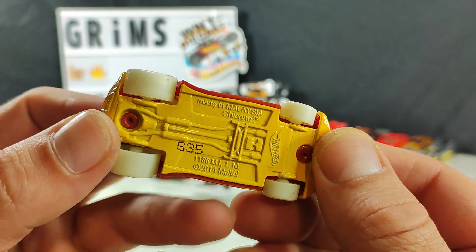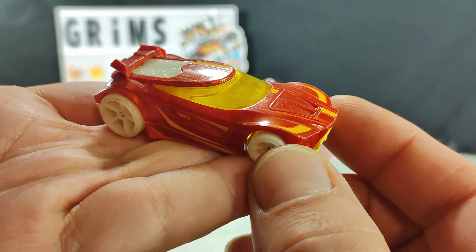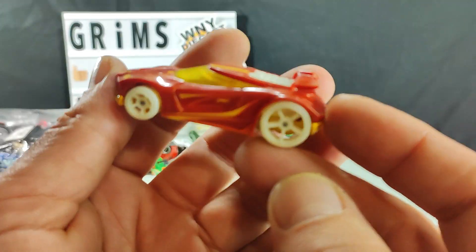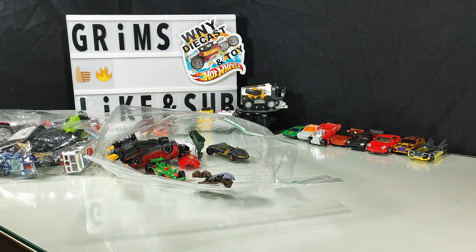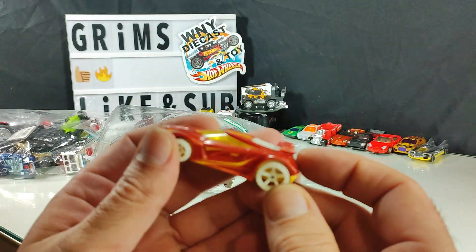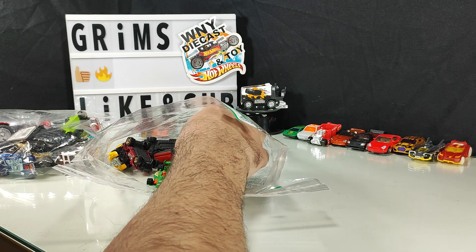Chicane — is this supposed to be like the Chicago Hurricane? Chicane. Looks hot and fast — and most possibly glow-in-the-dark tires. Yes, glow-in-the-dark tires. These kinds of things, to me they're only good for playing around in the raceway.